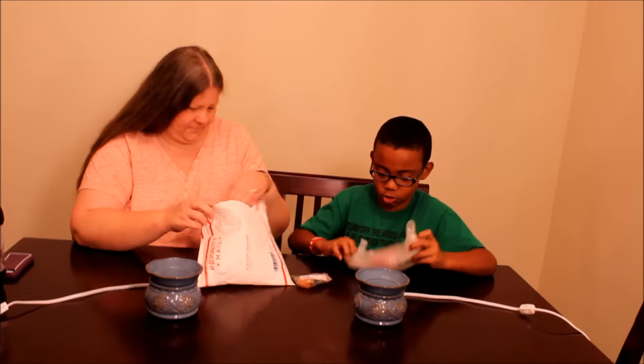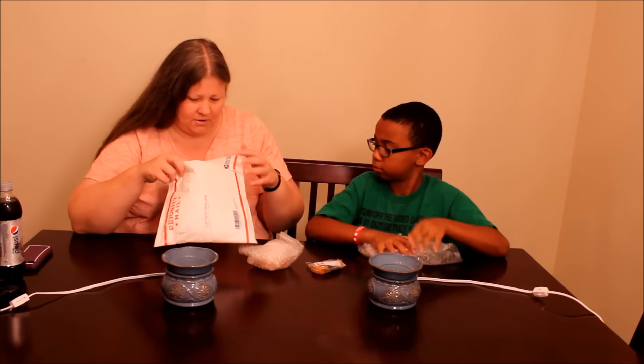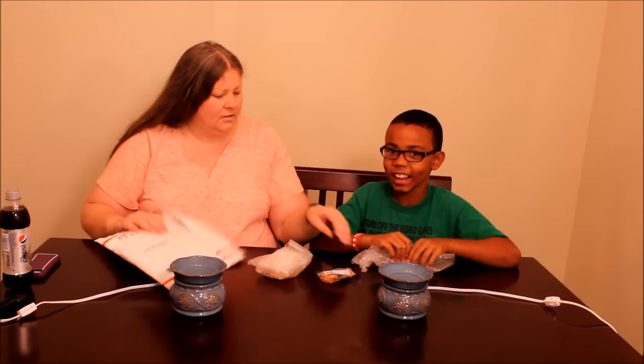I bet this one's yours. Hold on — slow your roll there, bucko. That's tough. Alright.